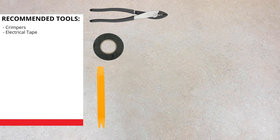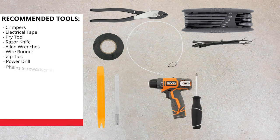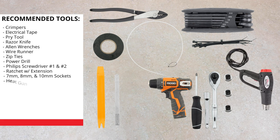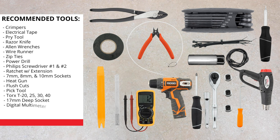Before we get started, let's take a look at the tools we'll need on today's install: crimpers, electrical tape, pry tool, razor knife, allen wrenches, wire runner, zip ties, power drill, Phillips screwdriver, ratchet with extension, 7mm, 8mm, 10mm sockets, heat gun, flush cuts, pick tool, T20 Torx, T25 Torx, T30 Torx, T40 Torx, 17mm deep socket, and digital multimeter.